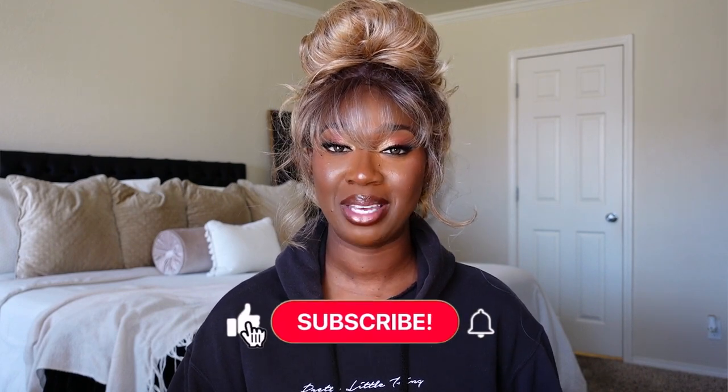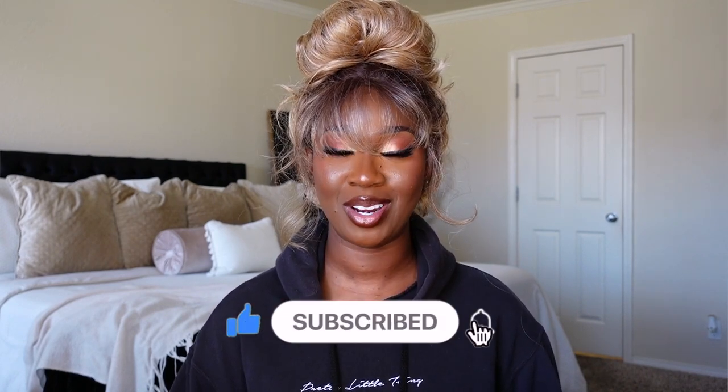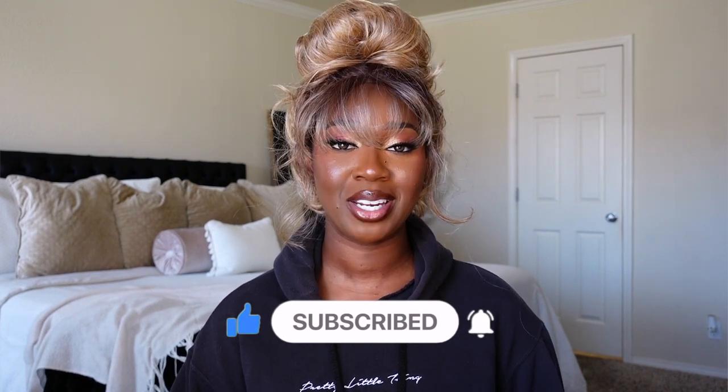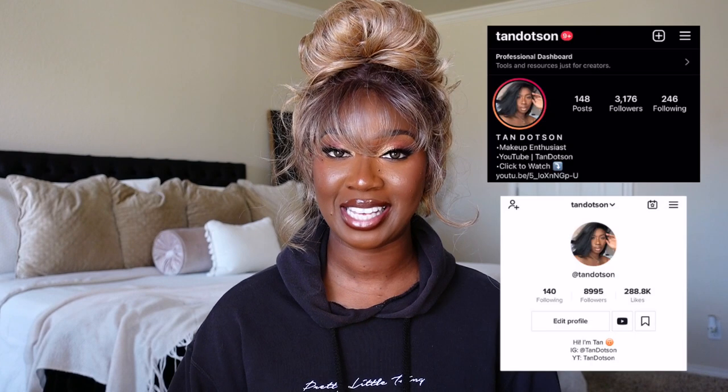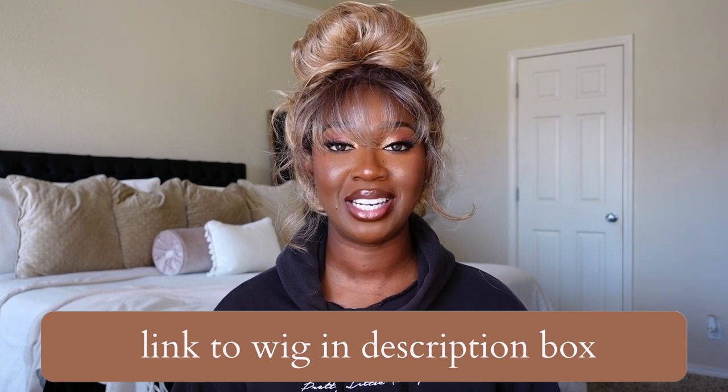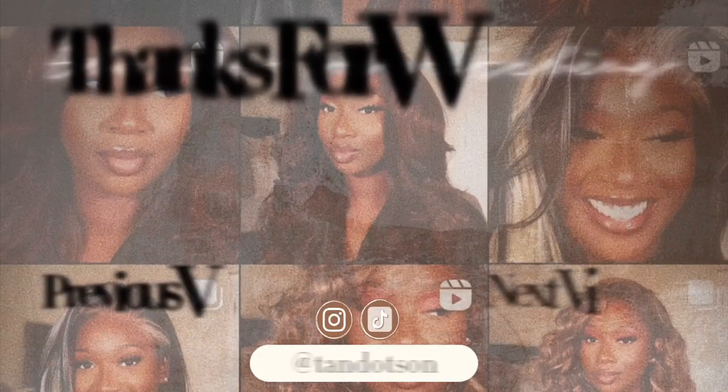Would that be something you guys would be interested in? Let me know down in the comments below. If you enjoyed this video, please give me a big thumbs up. Make sure you subscribe to the channel before you leave and click the bell so you're notified anytime I upload. Follow me on Instagram and TikTok — they're both at Tan Dodson. I'll have a direct link to this unit in the description box below, so make sure you check that out. I will see you guys in the next one. Bye!